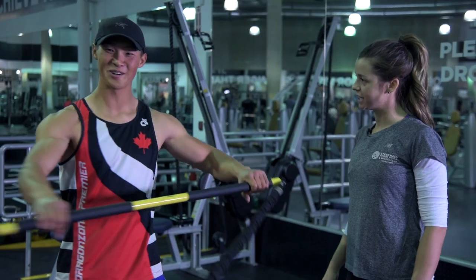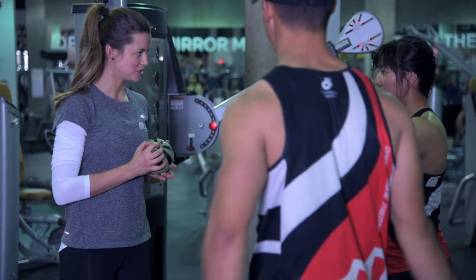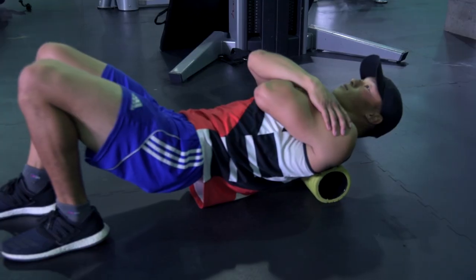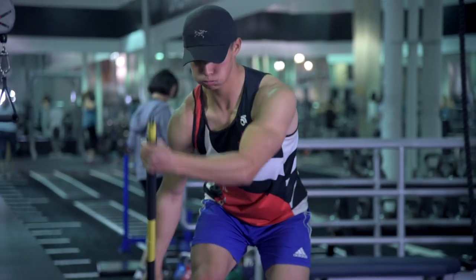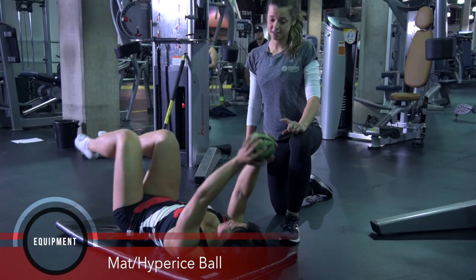Dragon Boat BC is proud to partner with Steve Nash Fitness Club to provide a series of paddling-specific exercise videos. Sherea, a Steve Nash Fitness Club personal trainer, along with Jeanette and Johnny, two paddlers from our premier team at DragonZone, will demonstrate exercises you can incorporate into your paddling fitness regimen. In this third video of the series, we will focus on mobility with an emphasis on the hips and shoulders.